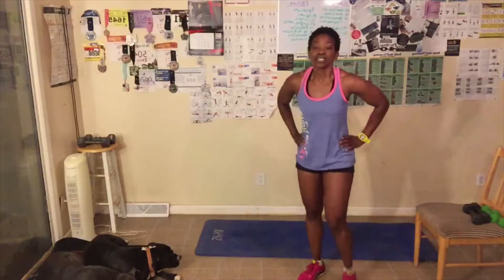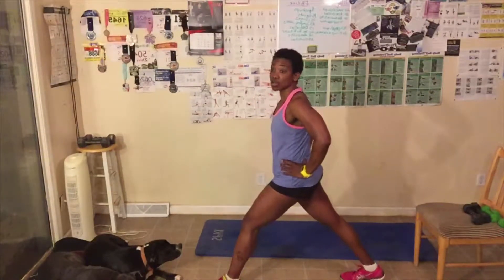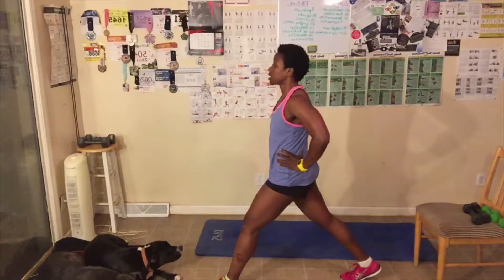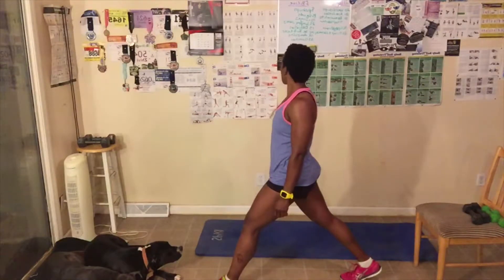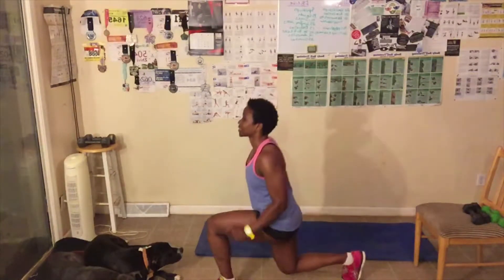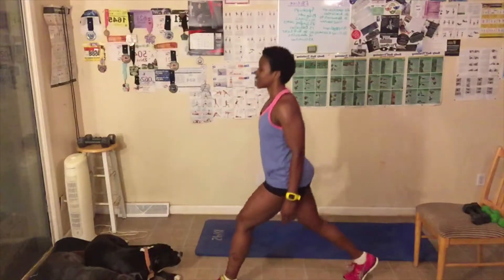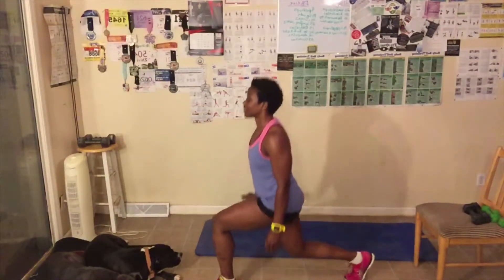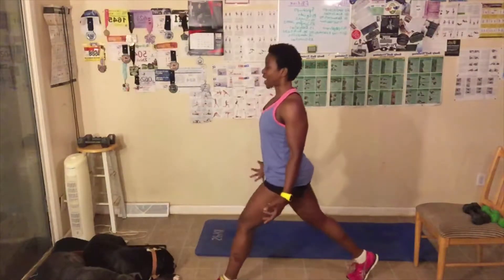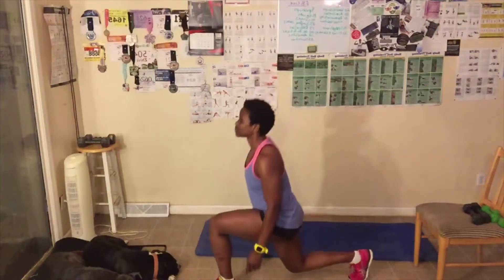Next up are lunges. Same with lunges — if you have bad knees, don't go down as low. Just go as low as you can, stand up and squeeze. You can have dumbbells if you want. We got 15. Let's go. Down, squeeze — one. Two. Abs tight. Three. Four. Five. Six. My knees don't always cooperate, so sometimes I have to modify. Seven. Eight. Nine. Five more — five, four, three. Don't wing forward. Two. Last one. Great job.